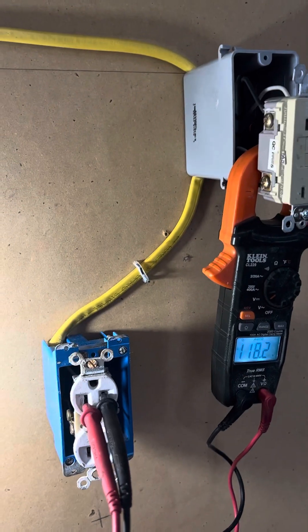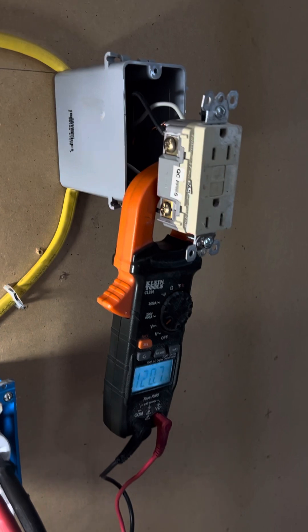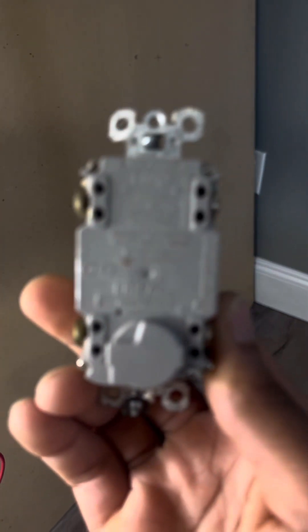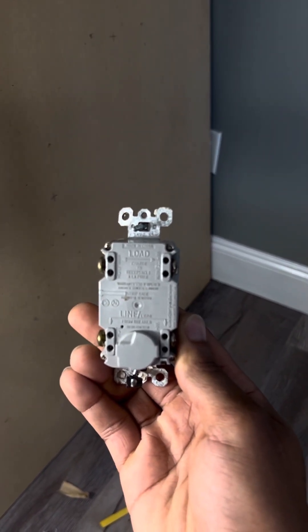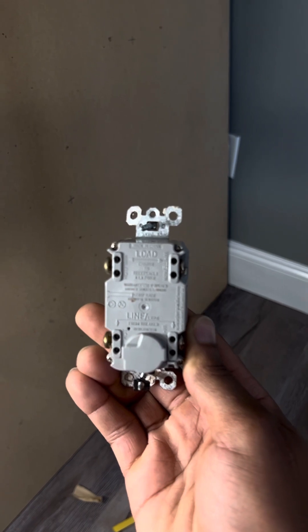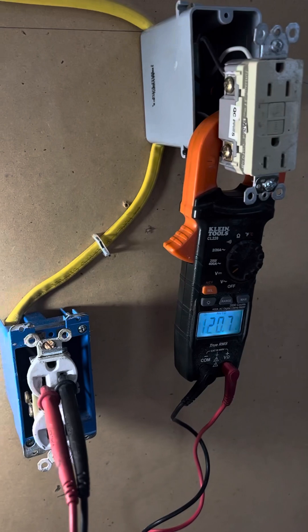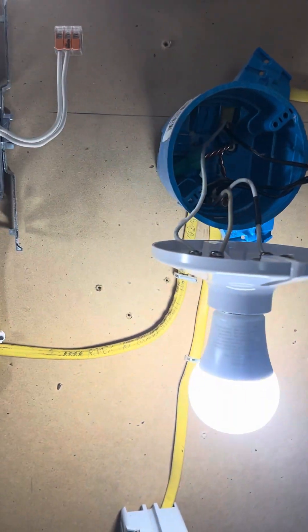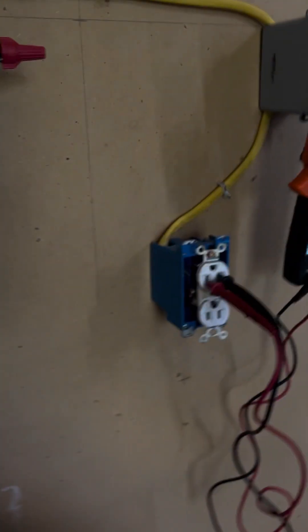I actually got 120 volts to that receptacle there. On these GFCI receptacles, power goes to the line side and the load is whatever other piece of equipment you're protecting. I just wanted to go over how you actually wire a GFCI because sometimes people wire them wrong — they think you wire them just like a regular receptacle, but you don't wire GFCIs like you wire a regular receptacle.